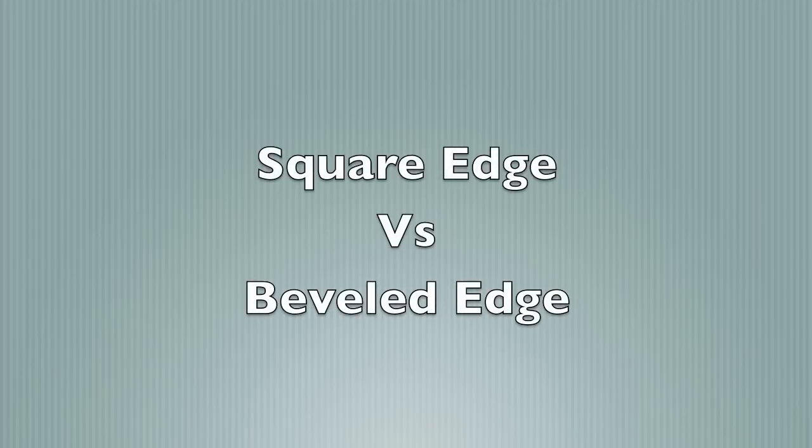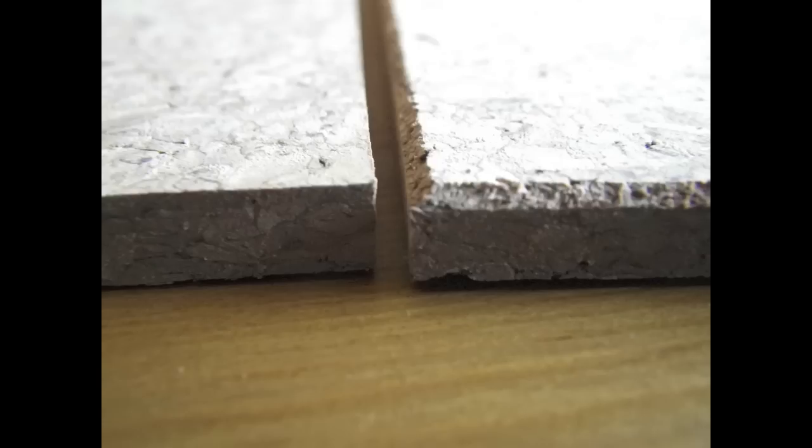Jelinek Cork offers a wide variety of glue down tiles with square or beveled edges. In the case of this installation, a 6mm thick tile with square edges was delivered. The homeowner decided they would prefer a beveled edge, with the tiles placed on a 45 degree angle to the walls of the room. The cork tiles can easily be beveled using a table saw.